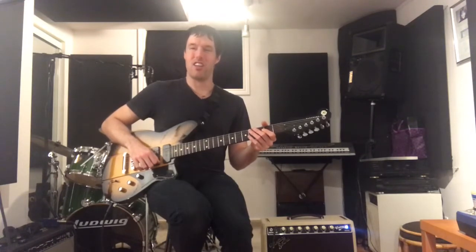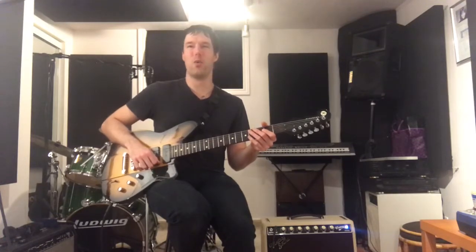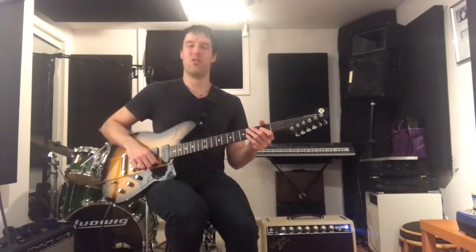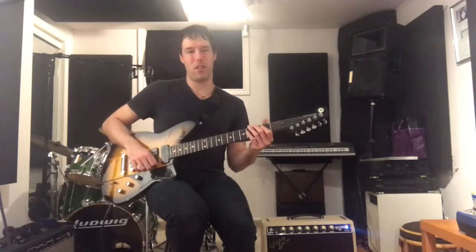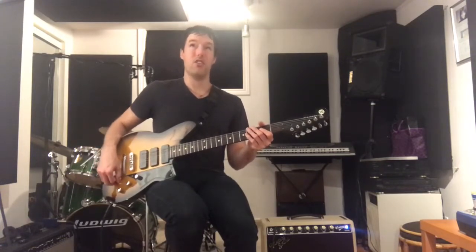He's a good friend of mine, and he's graciously over the course of the next three weeks lending me a guitar a week to check out for the Guitar Tone Tuesday video series, so I'm very, very grateful for that. And this first one is a bit of an oddball guitar, but a very, very cool, interesting instrument.